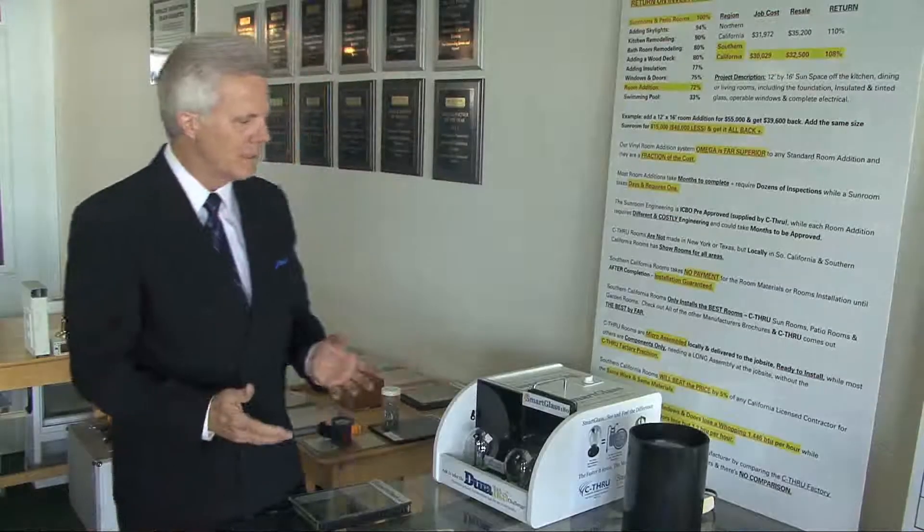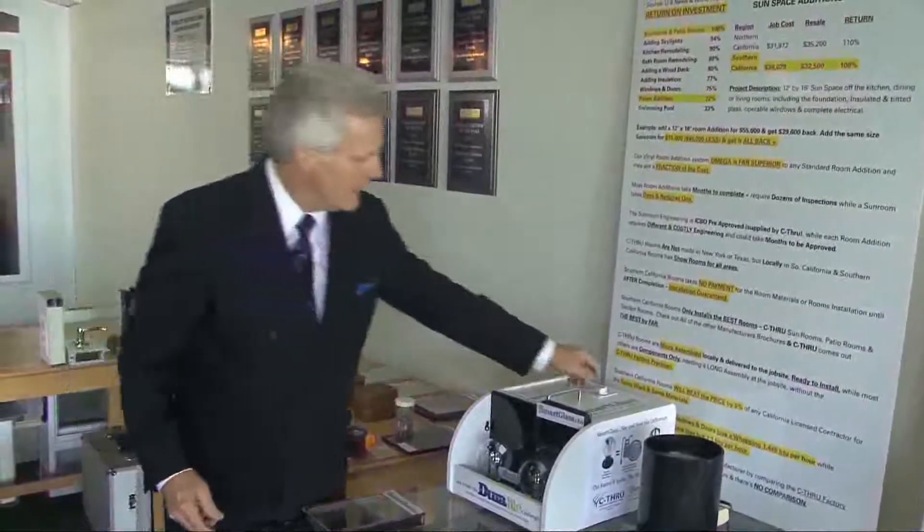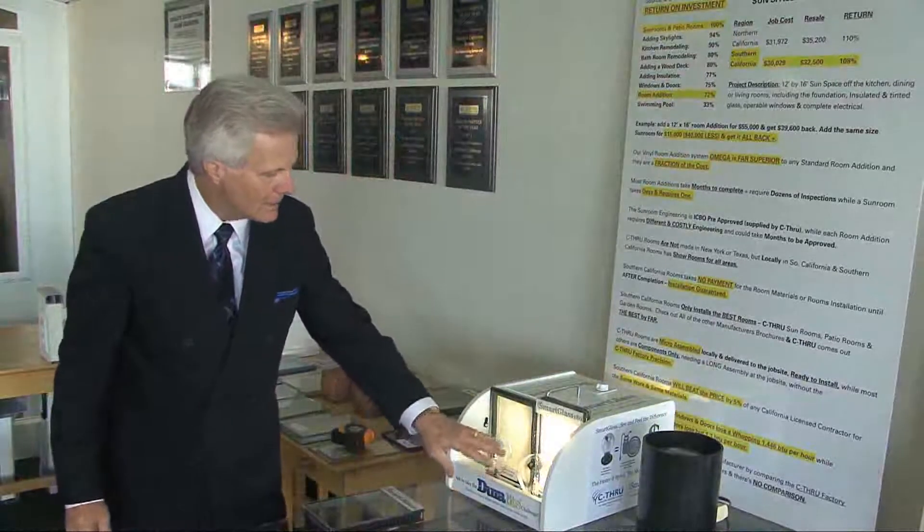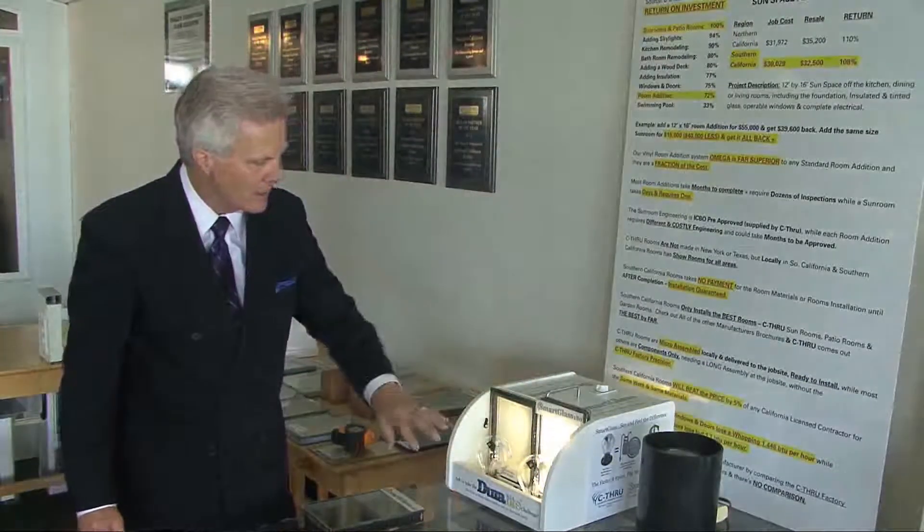We were talking about high-performance glass, and the best glass in the marketplace, which we offer here with See-Through, is SunSmart 180. It's literally the best glass in the marketplace. This is a radiometer — as the heat builds on this, you'll end up with the radiometer spinning.